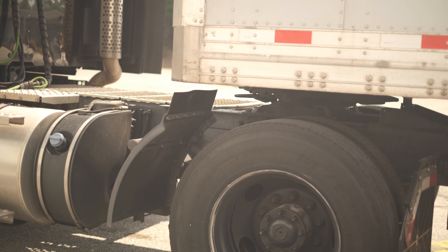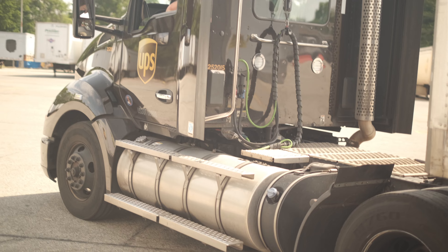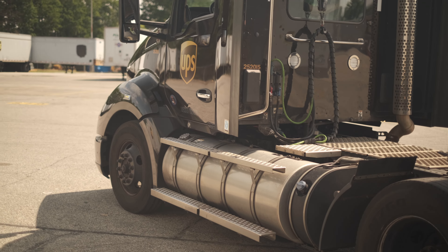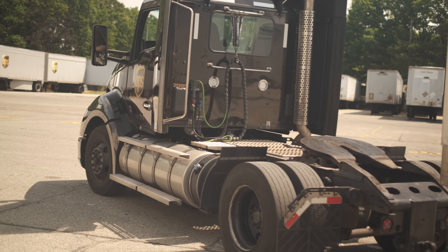Then I will lower my airbags, gently letting the trailer down, and pull forward. Once I hear the fifth wheel is clear, I'm going to stop, look back and make sure the trailer is standing on its own legs — which were good. Then continue on to your job.